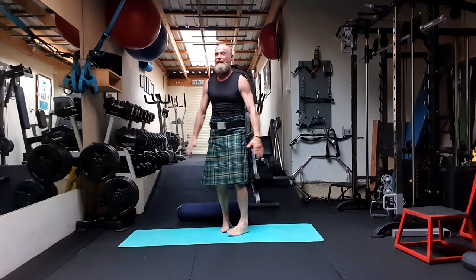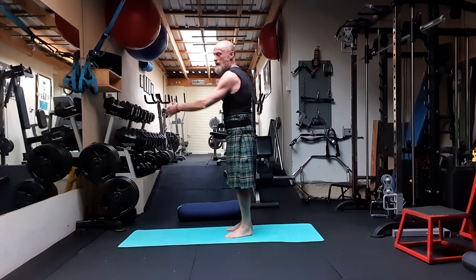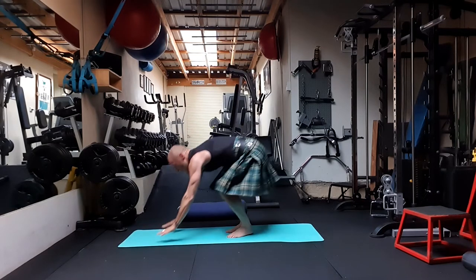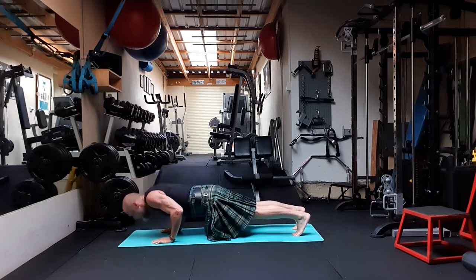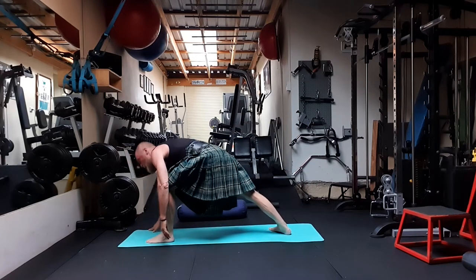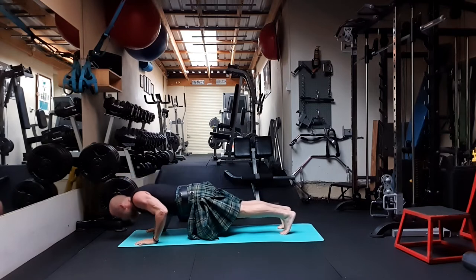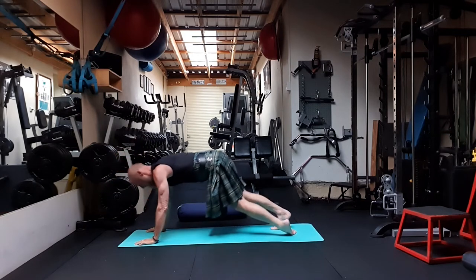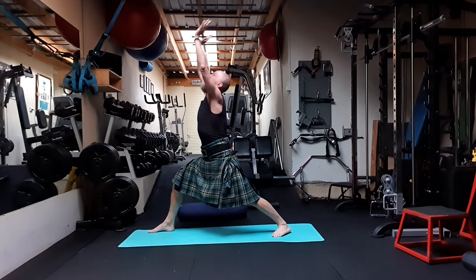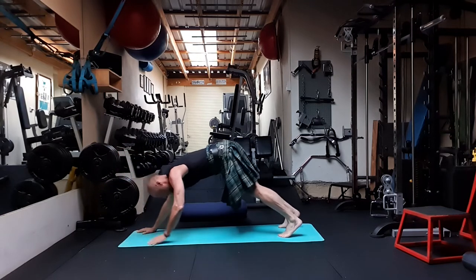Letting myself come down after that. We're going to take a Surya Namaskar B sequence. Taking a nice big deep breath in, stretching up, folding forward, jumping or stepping to plank, then low plank, upward facing dog, downward facing dog. Taking the right leg high and coming up into Warrior One, folding forward, back to plank, all the way down, upward facing, downward facing. Breathing. Left hand side Warrior One.